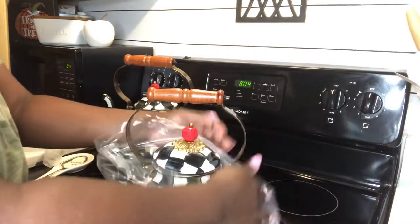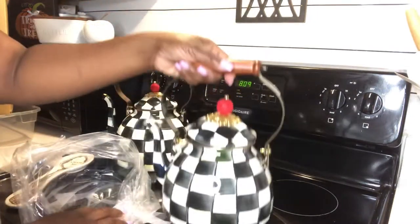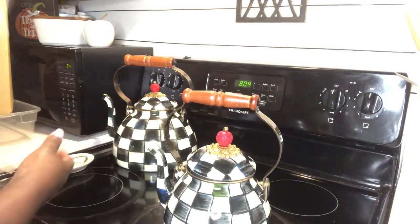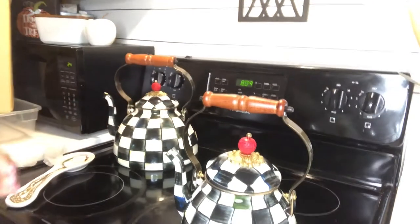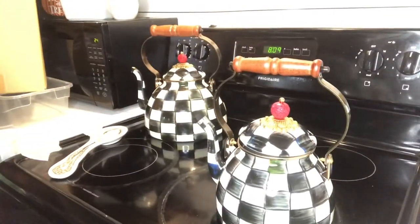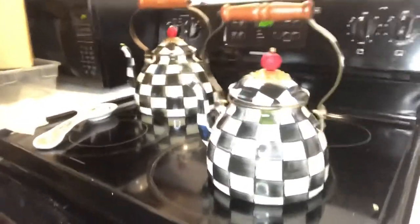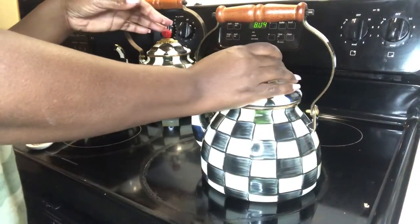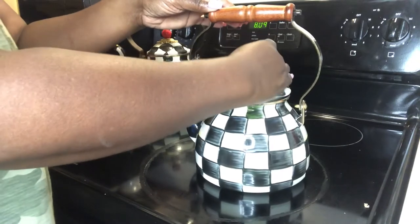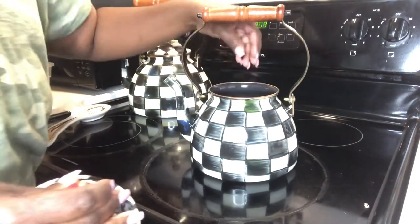With this one, I originally ordered the three quart. McKenzie Childs is expensive but I do think it's a great investment. The three quart is $150 and the two quart is $120 or $125. I purchased the three quart but felt it was too large for my space — my kitchen is small and it looked silly on my little stove. So when the two quart came back in stock, I was so excited and purchased it.